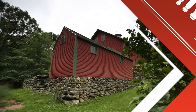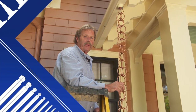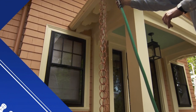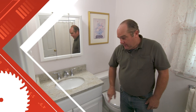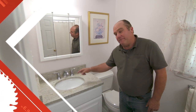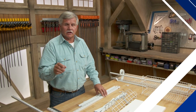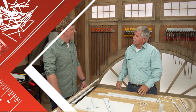Today on Ask This Old House: this rain chain is both decorative and functional, and I'll show you how to install one. Oh look, isn't it gorgeous? There's a right paintbrush for every job, and I'll help you pick the right one. I'll replace an entire bathroom vanity — cabinet, countertop, sink, and faucet.